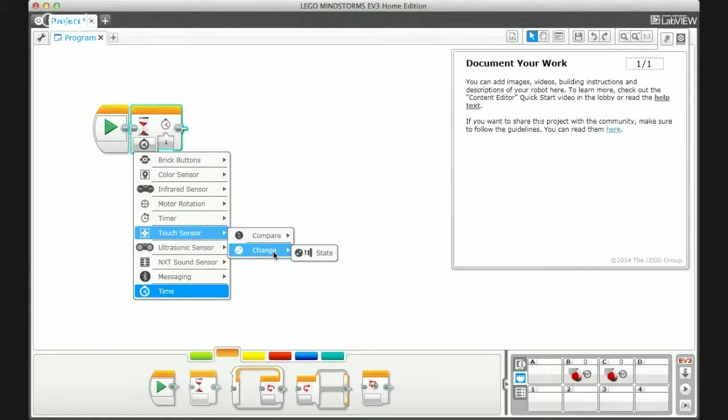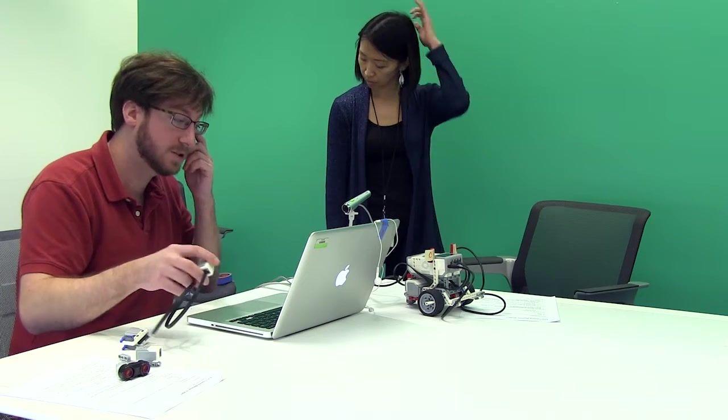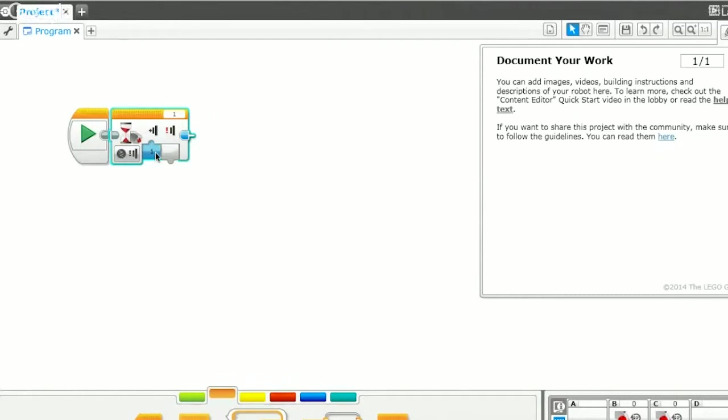Change state waits until there's a change: if you start your program and the button was not pushed, it waits until the button is pushed; if the button was already pushed, it waits until it's released. We really just want to see the button be pressed, so I'm going to stick with compare state. It's a little confusing to explain with just the bump sensor — I'll try to explain the difference between those two when we get into the light sensor, which should make more sense.